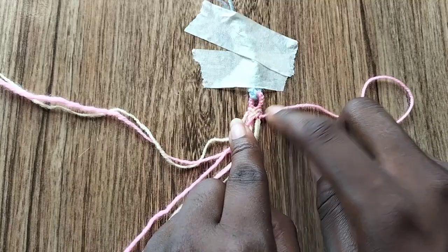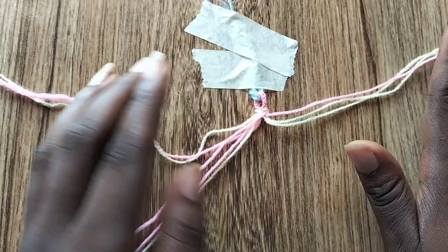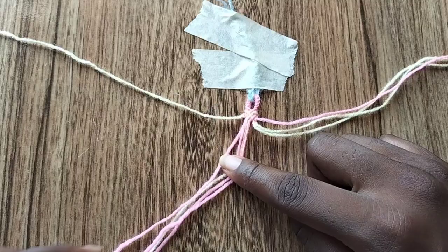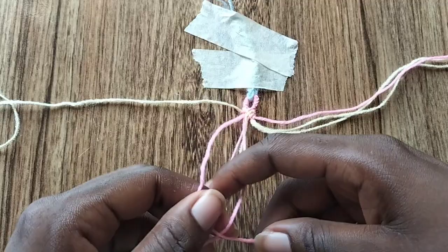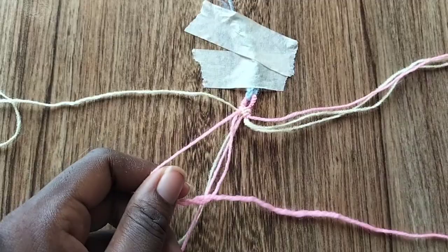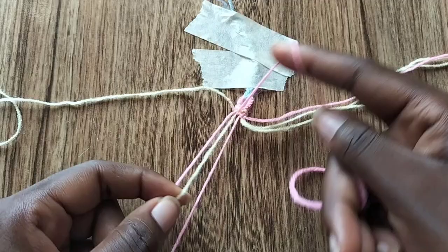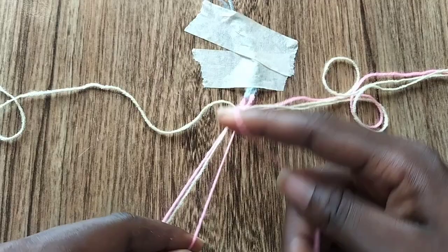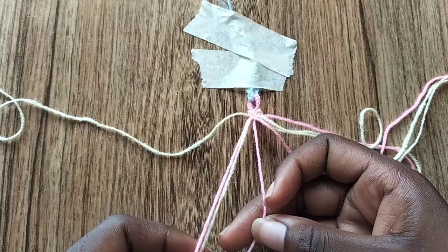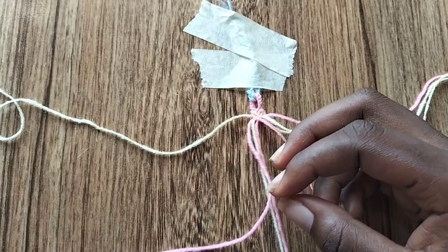Now we're going to go over to the left and do the same thing. Starting with the left, take the second string counting from the left edge — which is our pink colored string — and make three forward knots: one over the pink, one over the cream, and one over the pink that's currently in the middle. Then take the second string from the left again and make a backward knot over the cream colored string.